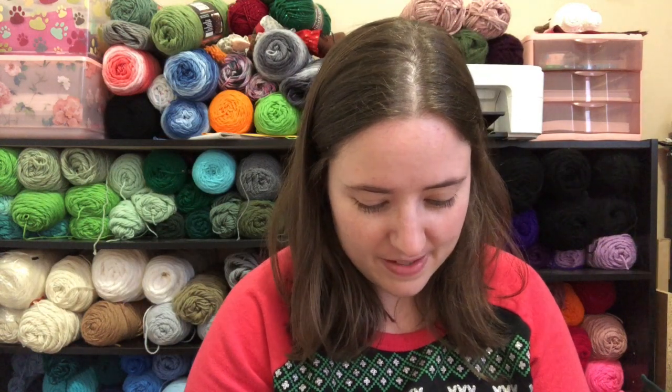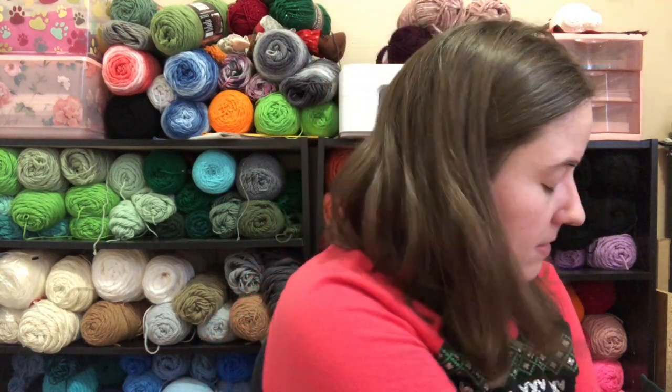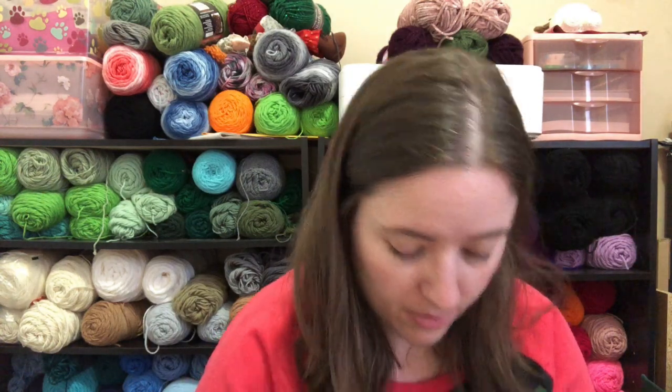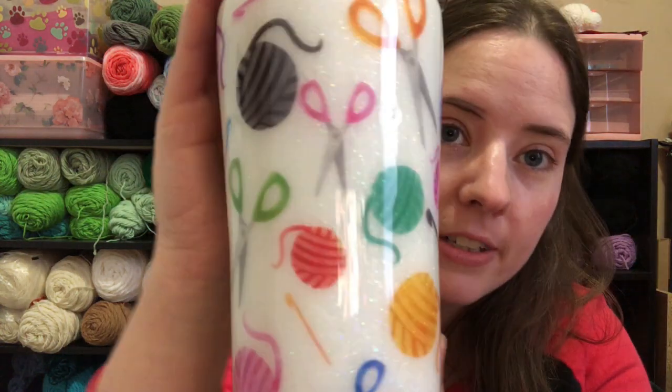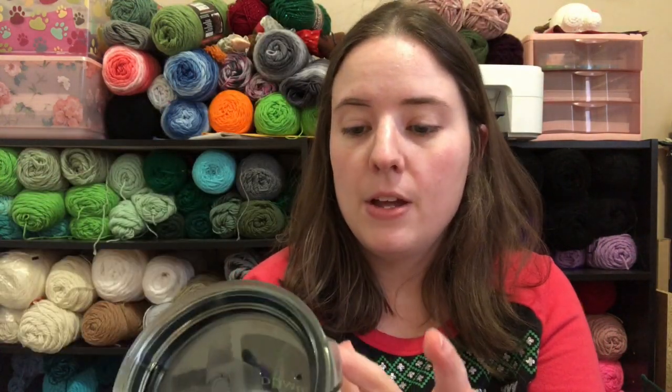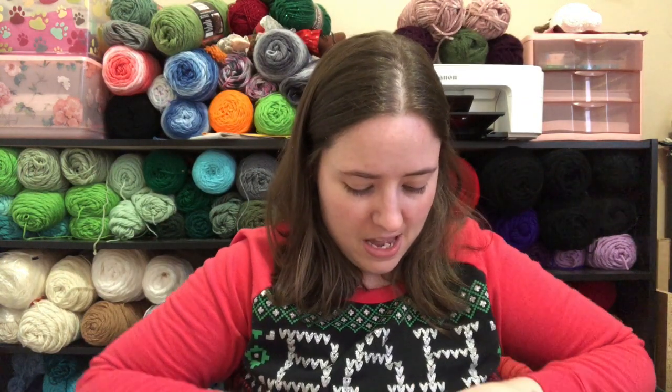Pretty sure it's a cup. Oh my gosh, it's glittery! First of all, it's glittery and it's got yarn and crochet hooks and scissors on it. On this side it says 'Crochet — this way could result in overwhelming craft supply hoarding and enjoyment of time alone.' Oh my gosh, this is so cool!